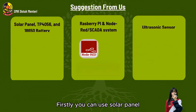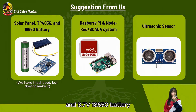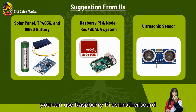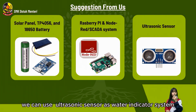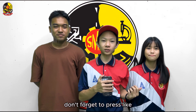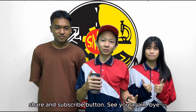Here are our suggestions for improvement. Firstly, you can use a solar panel, TP4056 charging module, and a 3.7V 18650 battery as the power supply for industrial farms. You can use a Raspberry Pi as the motherboard and Redis as the server system. Lastly, for the water level, you can use an ultrasonic sensor as a water indicator system. That's all from us — don't forget to press like, share, and subscribe. See you again, bye!